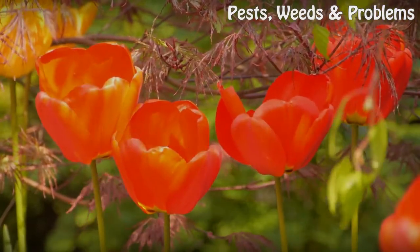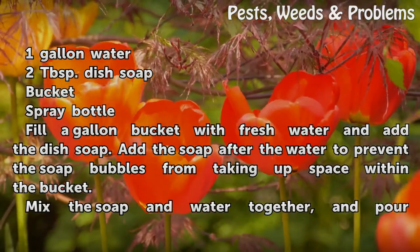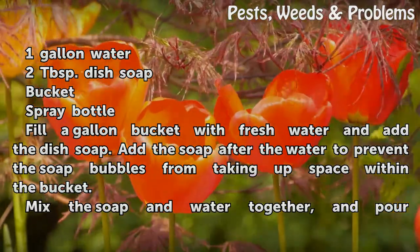Things You'll Need: 1 gallon water, 2 tablespoons dish soap, a bucket, and a spray bottle.